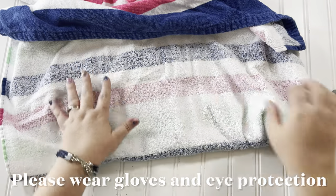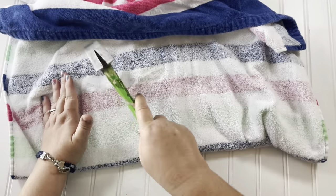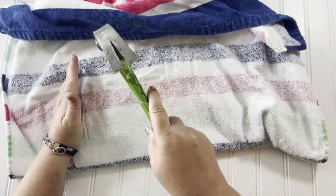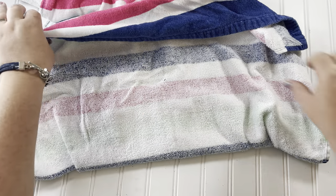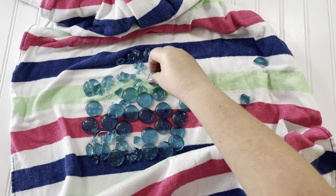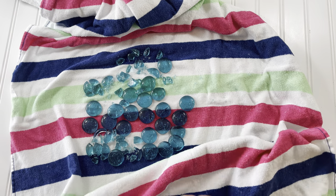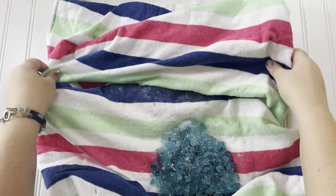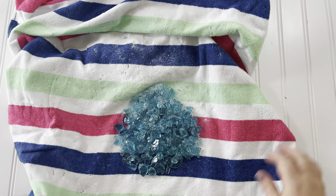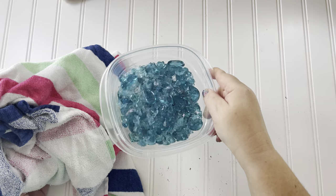Do this on a surface you don't care about, or put something hard like a cutting board underneath to protect your surface, because the glass will go through the towel and nick whatever you're working on — I didn't think of that and my work surface got scratched up. Isn't that just so pretty? I just love how this crushed glass looks. I did this whole process with the bag of clear stones too.